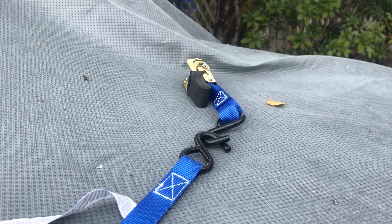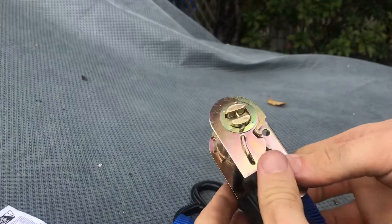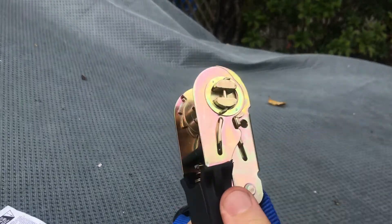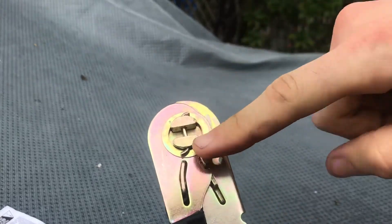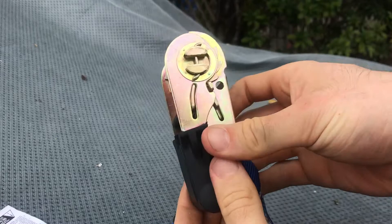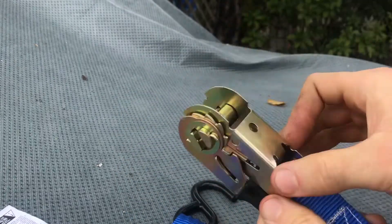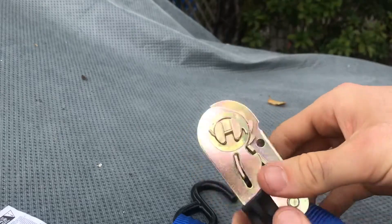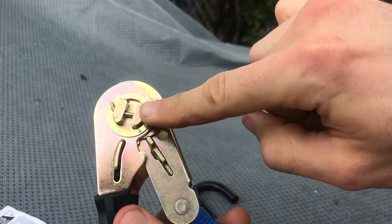Today we're going to be using a ratchet strap, which is a little bit complicated. Basically, the way it works - assuming this is your first time using it - you see this thing with the grooves that tells you how it rotates. As you move the ratchet strap up, this thing only rotates one way, so now we don't see that groove anymore.